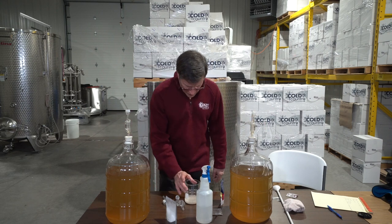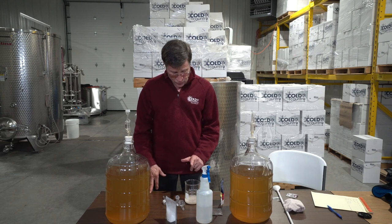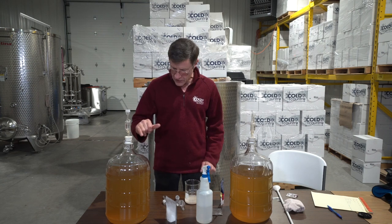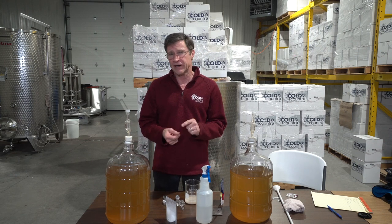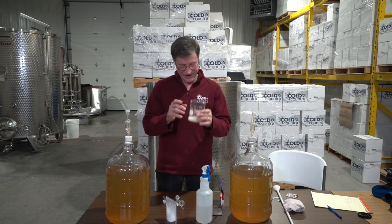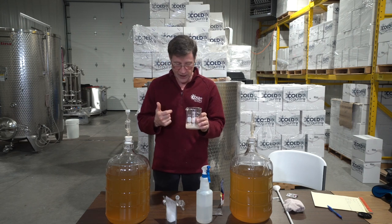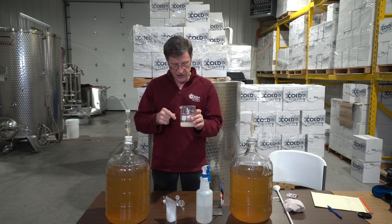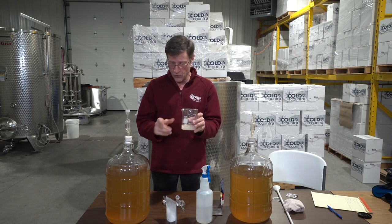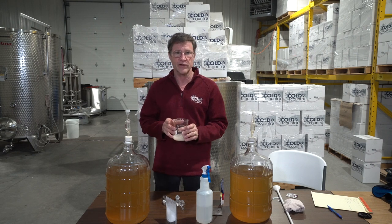We've got this started. We really have to leave it sit for about an hour. To help it out even more, add about an ounce of juice. That gives it a little bit of sugar and acid to get started, because yeast likes things not to change too much at once. If you start it out with a little bit of juice, it's already getting used to the juice before you introduce it into the carboys.